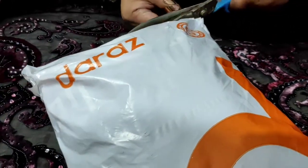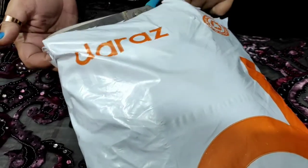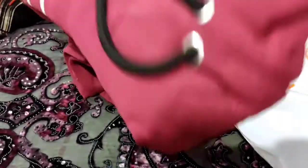I have not seen it myself. Now the packaging will get out of the way. Let's see how they sent it. Okay.